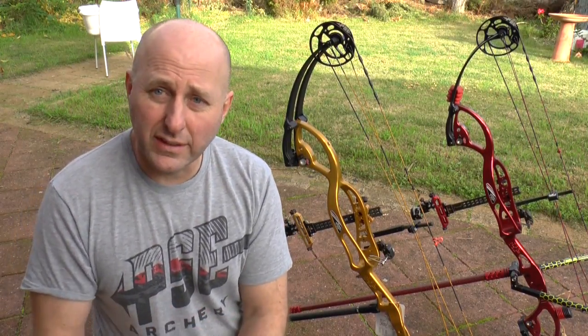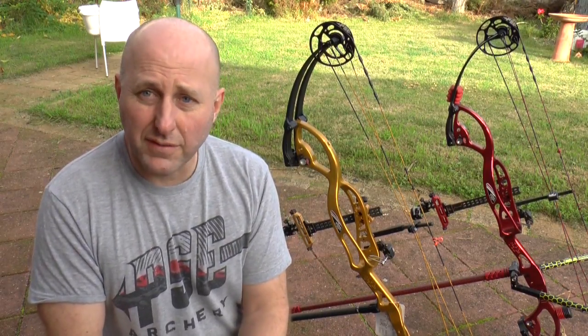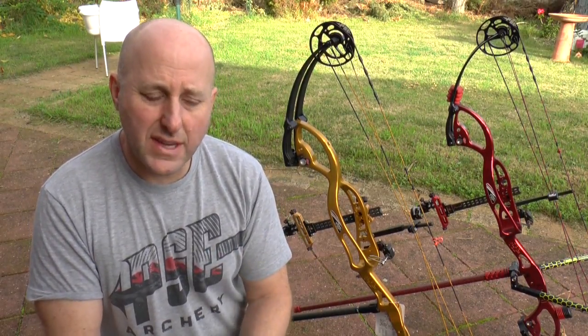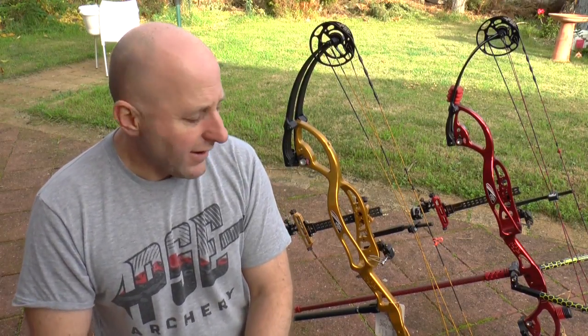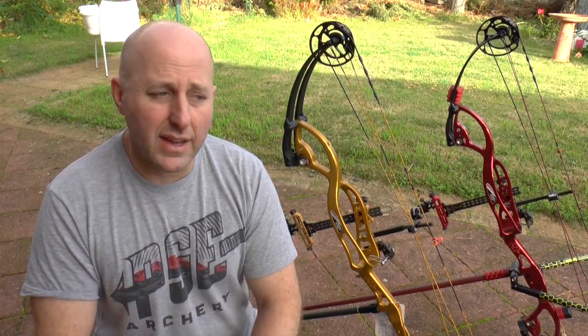This morning I fletched the arrows and fitted 150-grain points as opposed to 120. My target points are 140, so I thought 150 would make the arrows flex a little bit more since I've dropped the poundage — that would be better as far as spine is concerned. Then I spent time bare shaft tuning the bow and it was a nightmare.